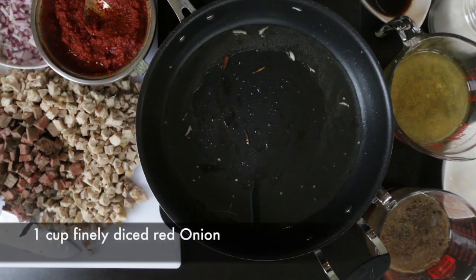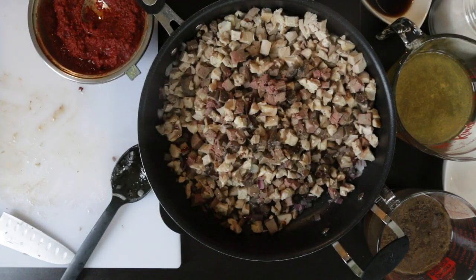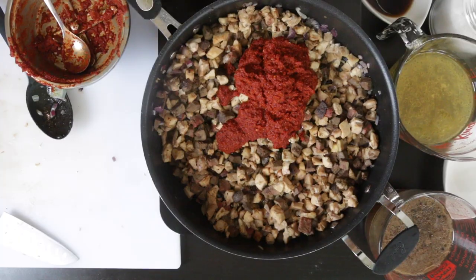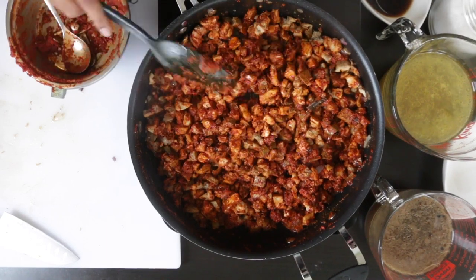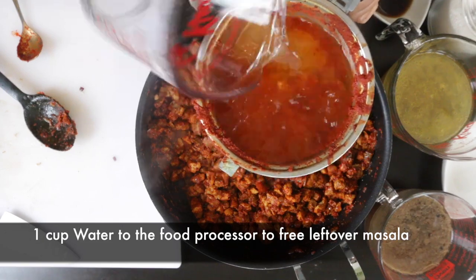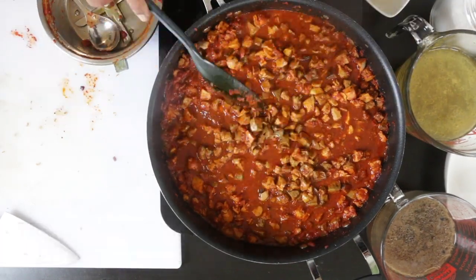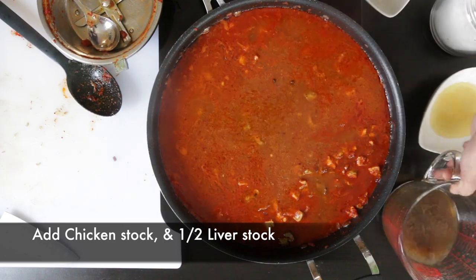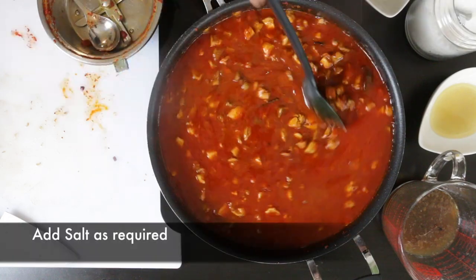I'm adding a bit more oil and sautéing one cup of finely diced red onions until golden brown. Next, I'm adding all the cubed chicken and liver into the pan and sautéing to make sure everything is cooked through. Then I'm adding all of that luscious red masala, stirring to coat every piece. I rinse the food processor with one cup of water to capture all the paste and add that to the pan, along with half a cup of tamarind water. I'm also adding the chicken stock, tipping off some of the floating oil, and adding half of the liver stock to preserve the red color. Taste for salt and stir frequently to prevent burning.